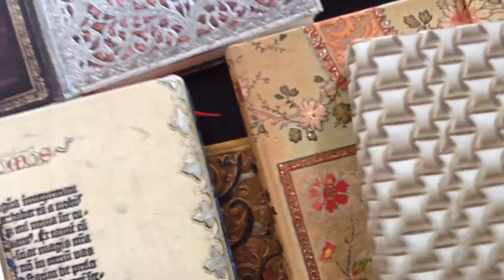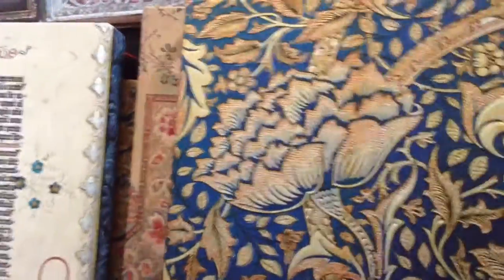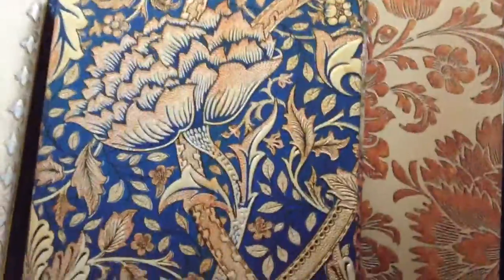Another one — a smaller one. This one is closed with a rubber band. I'm not sure if I showed this in one of the past videos. This one closes with a normal rubber band. So we have all these different beautiful covers.